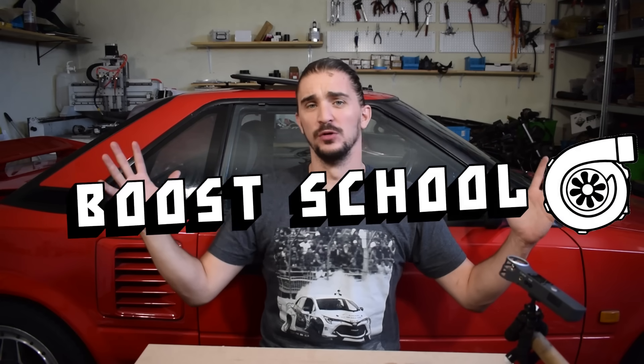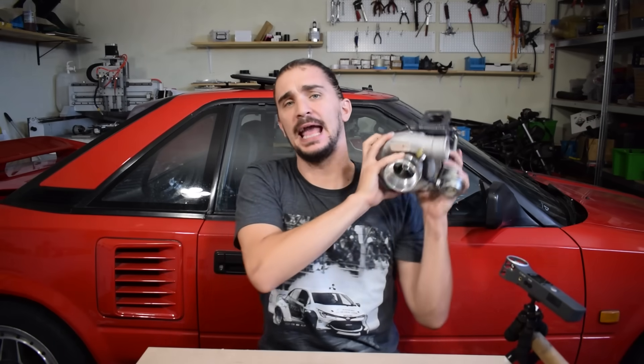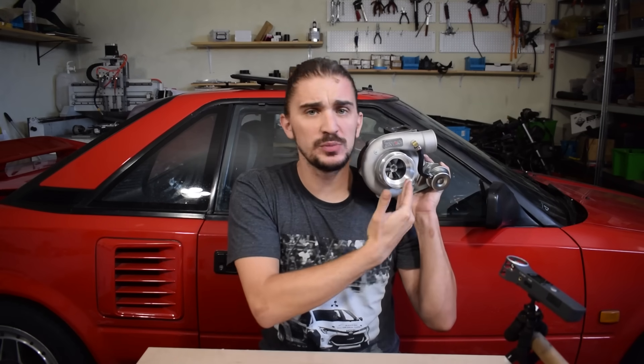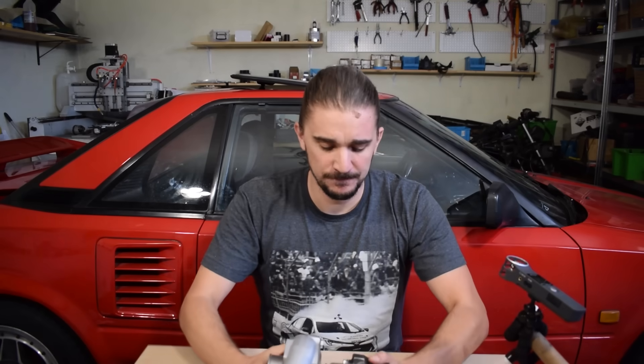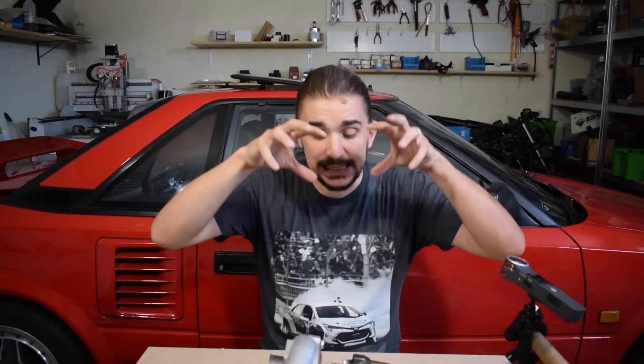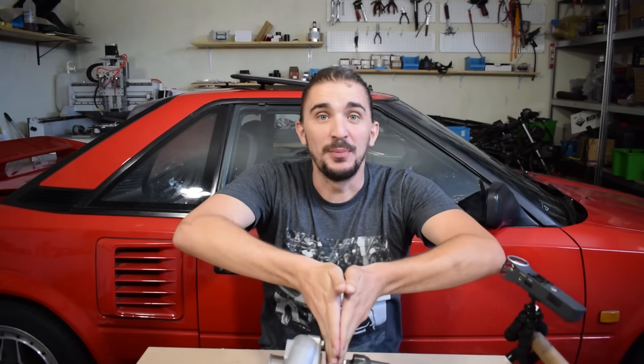Welcome to another episode of Boost School, the YouTube equivalent of a university course on forced induction, made possible by AEM. In today's episode we'll be taking a detailed look at a turbocharger — starting small and simple by discovering how the turbo works and what's what, then taking it apart for a detailed look at its internals and covering the key concepts related to turbocharging.